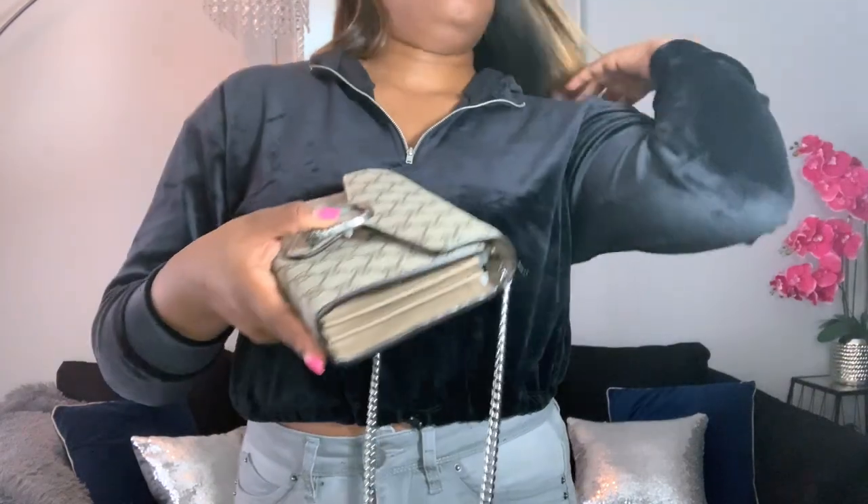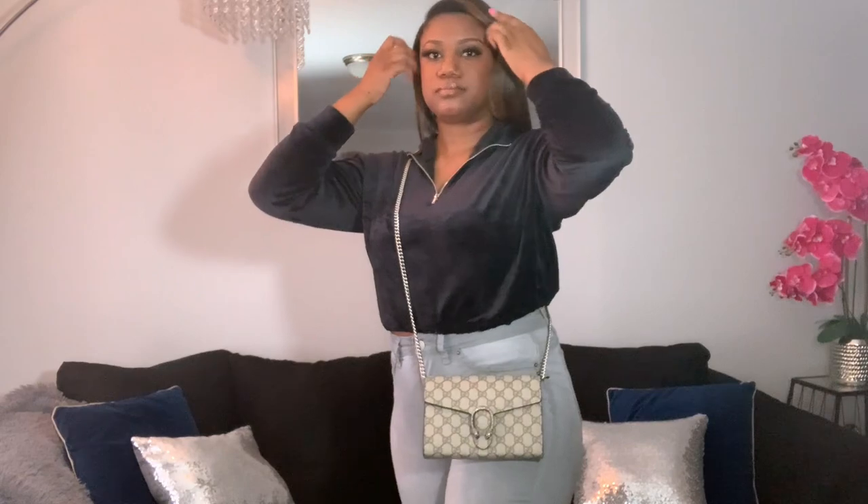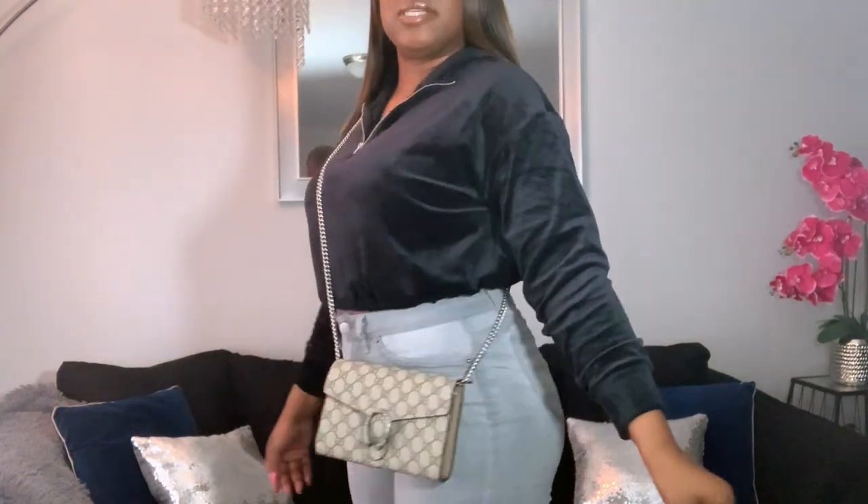If you like this bag, make sure you go check it out and grab one. That's it for this video — thank you for watching! If you liked what you saw, make sure you like, comment, and subscribe, and hit the bell to be notified when I post a new video. Thank you all for watching — see you next time!